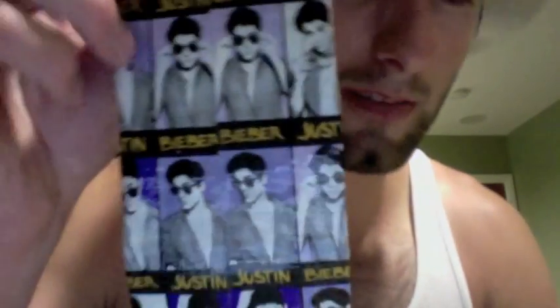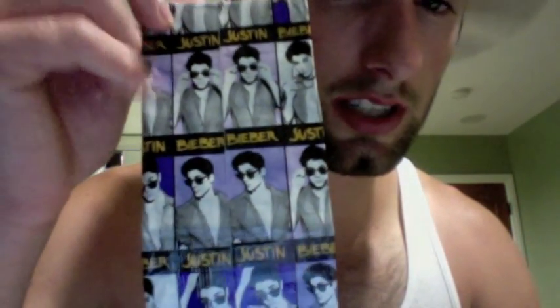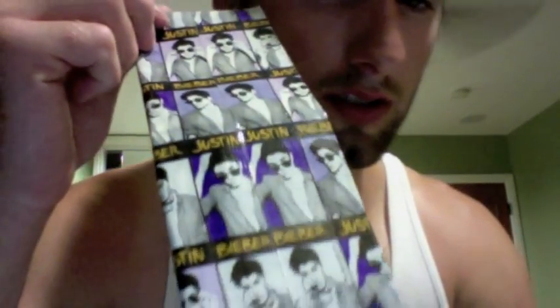Hey guys, what's up. So I have this Justin Bieber duct tape wallet — turned out pretty cool. It basically has his picture and it says Justin Bieber all across it, but sideways. It kind of looks like one of those film strips you get after you go into photo booths. I did the purple inside and it's purple in there too. One, two, three, and a fourth one up here, as well as an ID slot here.